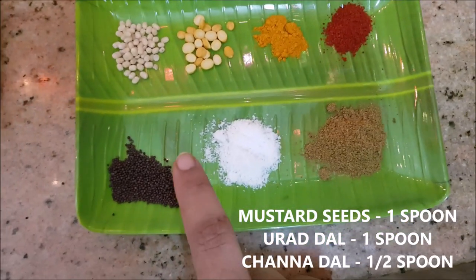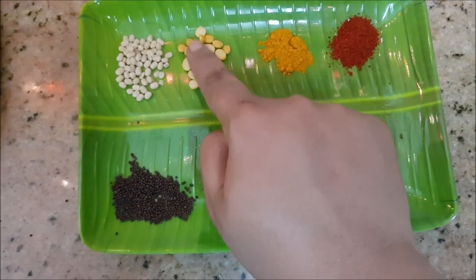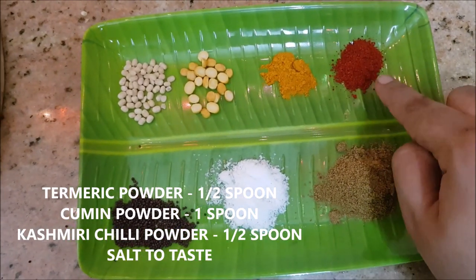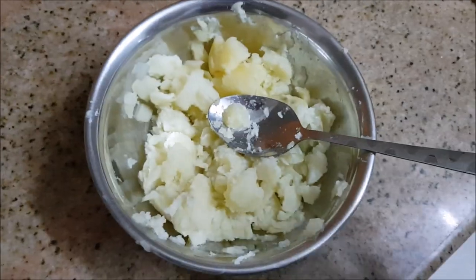For the tadka I've taken one spoon of mustard seeds, one spoon of urad dal, about half a spoon of chana dal, turmeric powder, Kashmiri chili powder — and if you want to skip this step you can. This is cumin powder, about one tablespoon, and required salt.